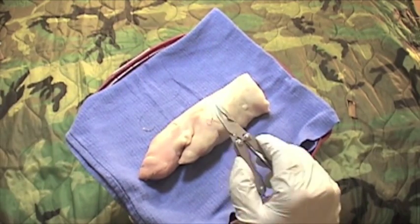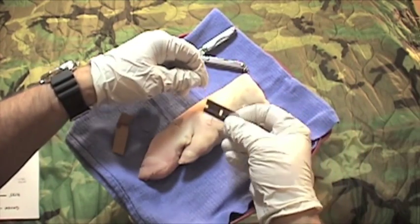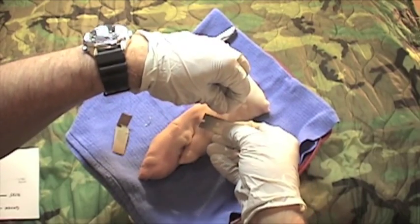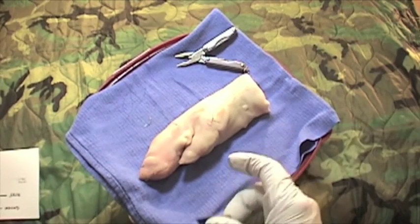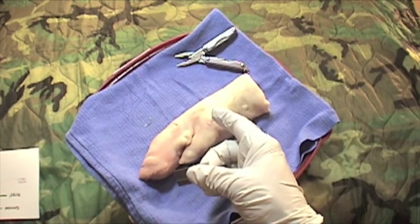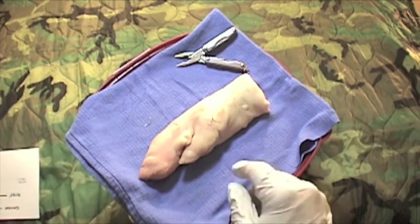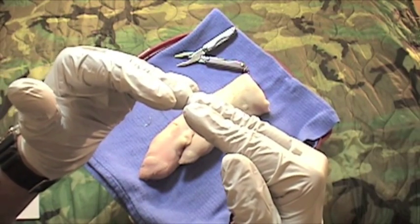I've got one suture in place. Let's get the razor blade out — keep the sharp edge up away from the person you're working on. Cut, and cut, and cut. Some things to keep in mind: don't tie these super tight. You don't want to strangulate the skin, which is going to cause complications that ultimately result in infection. Should be brought together cleanly, but not tight. Don't strangulate.